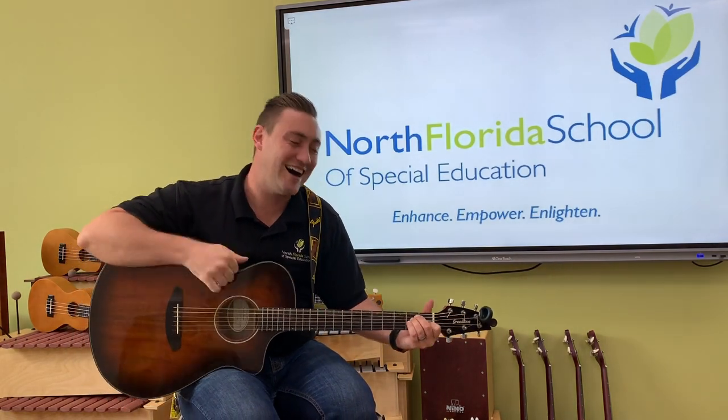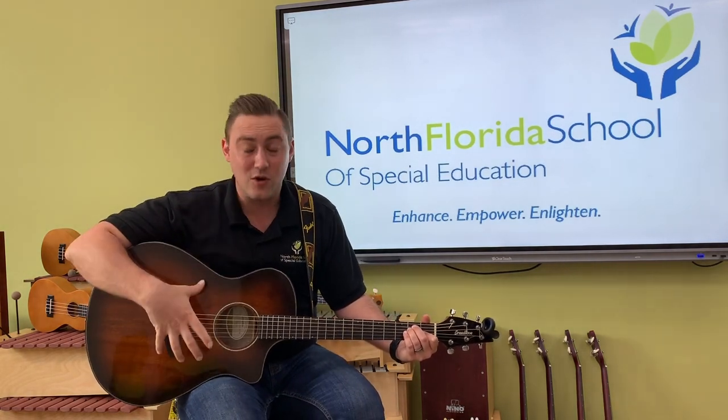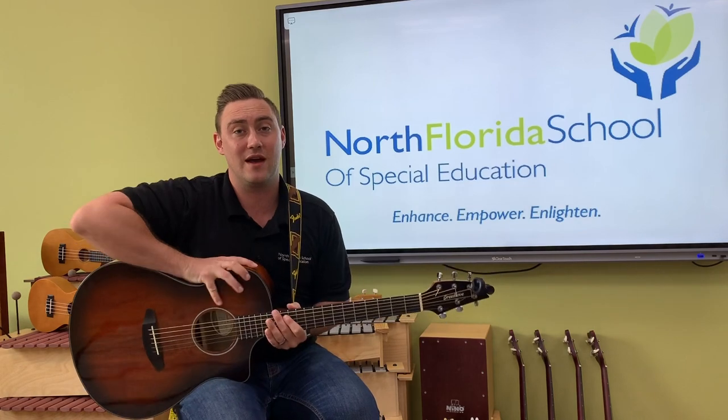Hey guys, it's Mr. Sondag here, and today I'm going to be teaching you the different parts of a guitar and also how to tune your guitar so that you can make beautiful music with the guitar.